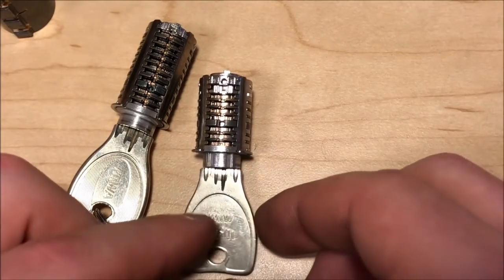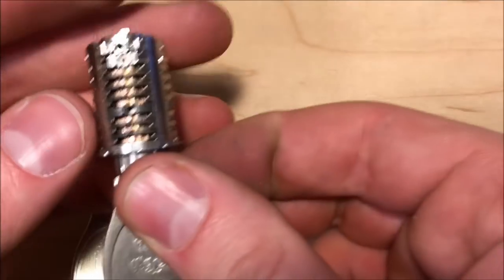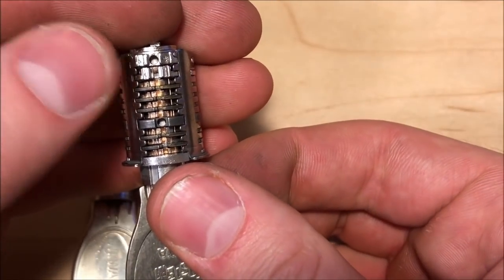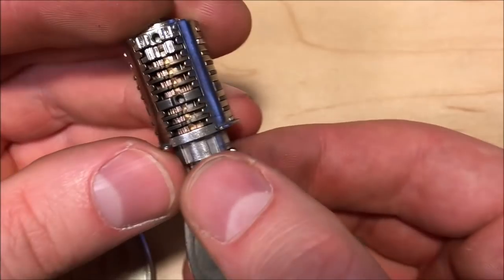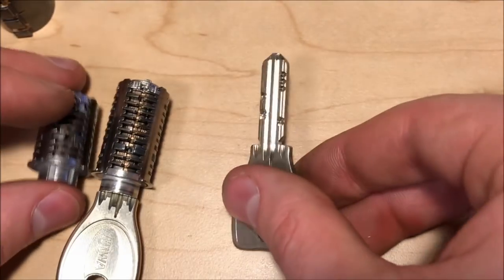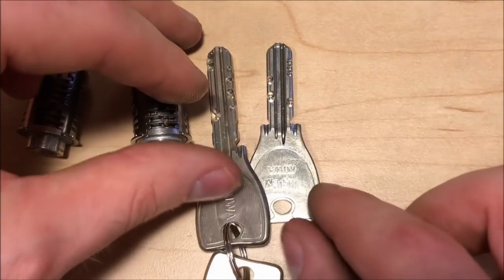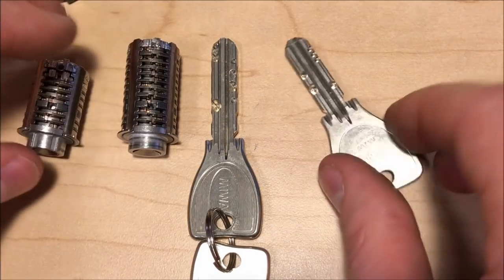The next variation is this one — it's branded under Tostum but it is the Miwa PS, which is a short version of the lock. This one has a spacer in the back. I don't know if there is an eight-wafer version of this lock but this one has seven wafers, it has no master keying in it, and it's basically the exact same lock except the key is shorter — there's really not a whole lot to say about that.